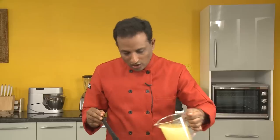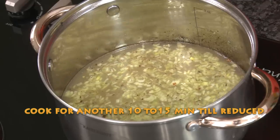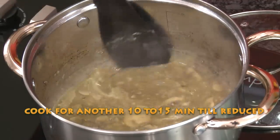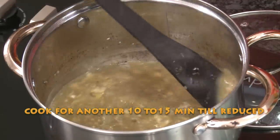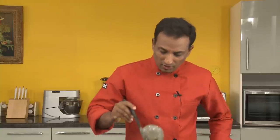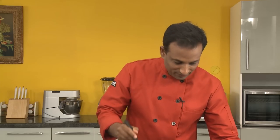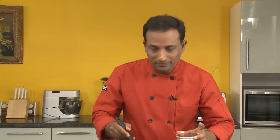Add hot chicken stock, bring it to a boil, and cook for about 10 more minutes until everything is nicely cooked. After blending this soup, you're going to have a very nice cream of mushroom soup. Put it back on the boil.